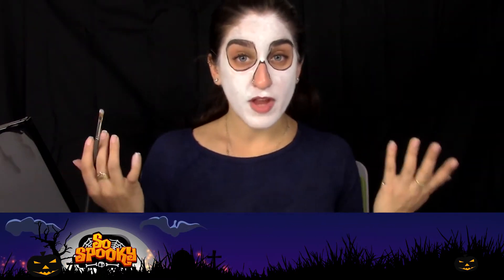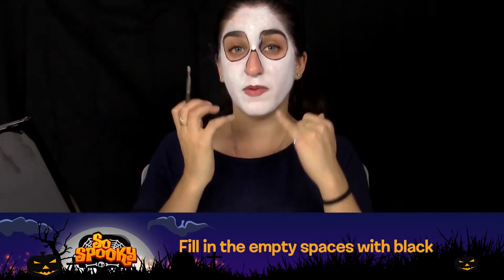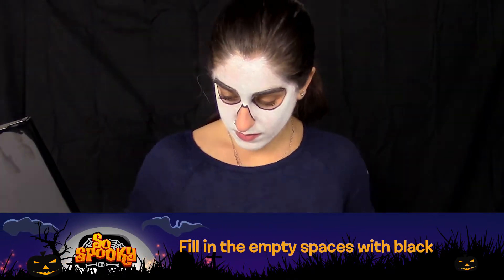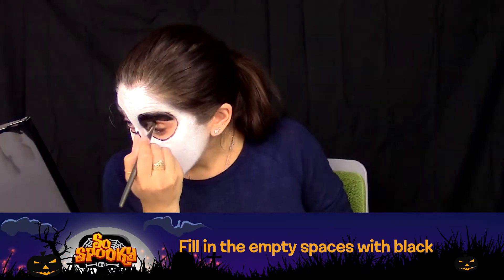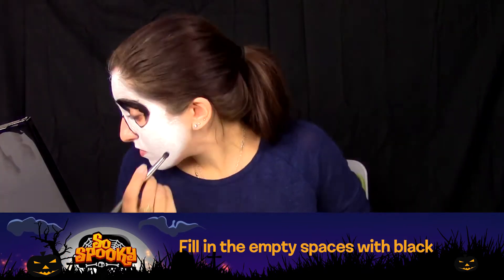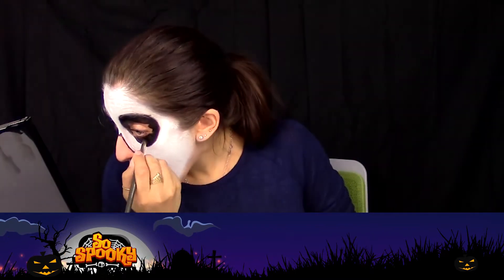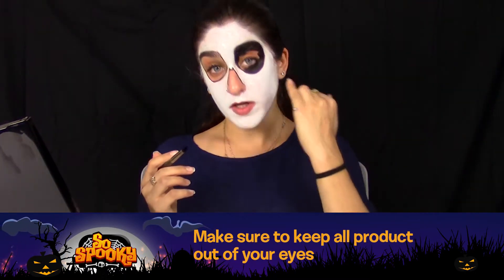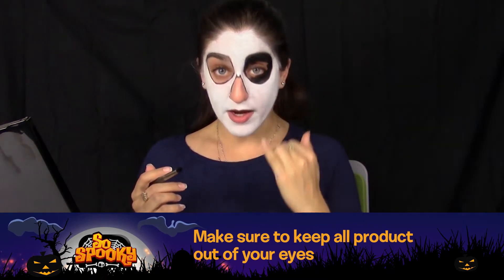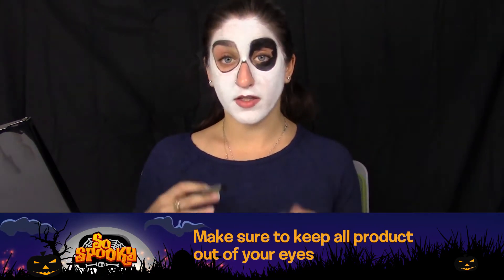Now that we have our base layer down, we're going to fill in the empty spaces with black. Try and make sure to keep all product out of your eyes. If you want to go up to your waterline, make sure to use an eye-friendly product such as eyeliner.